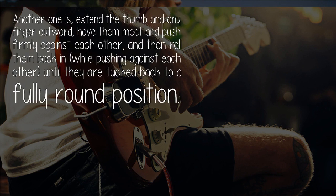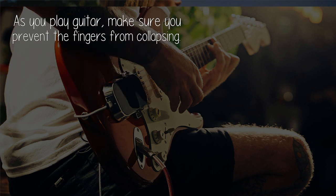Another exercise: extend the thumb and any finger outward, have them meet and push firmly against each other, then roll them back in while pushing against each other until they are tucked back to a fully round position. As you play guitar, make sure you prevent the fingers from collapsing.